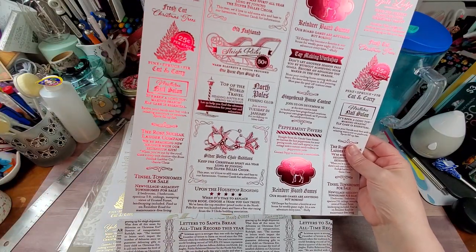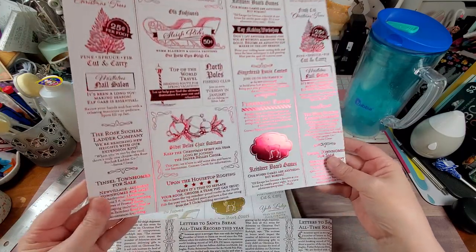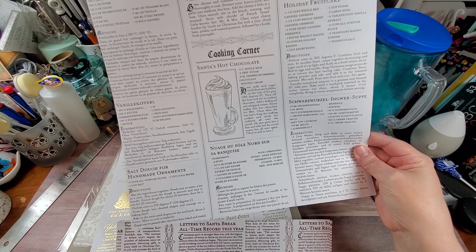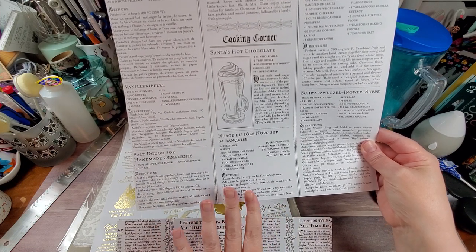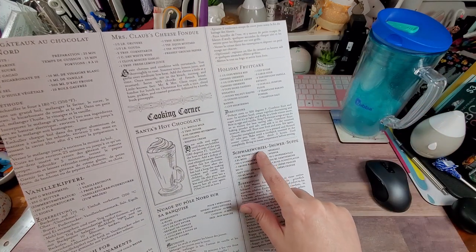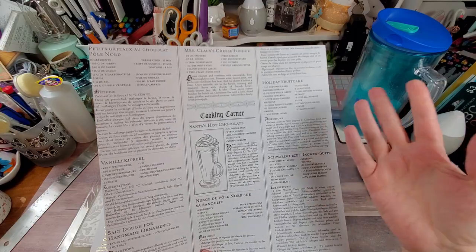And then there's basically a Christmas story on the back. The other sheet has basically the same advertisements but positioned a little differently — you can see the Christmas trees in a different spot, and there are two Reindeer Games on this one. Then there's 'Silver Bells Choir Auditions — keep the Christmas spirit all year long by joining the Silver Bells Choir. We'd love to add some alto and bass to our harmonies. Contact Candy for information.' And 'Upon a Housetop Roofing' — I think this is so funny. Then recipes on the back, some in French and some in German.